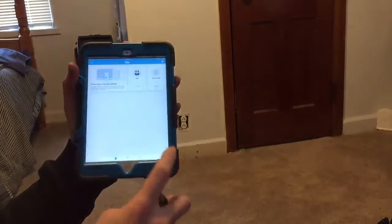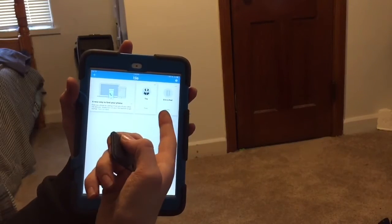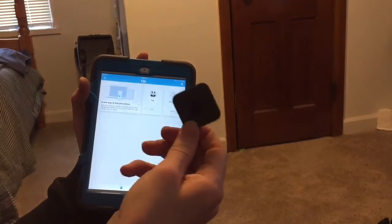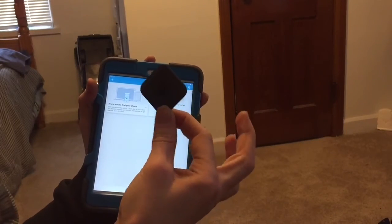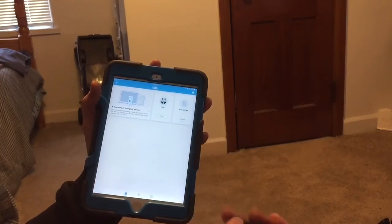Got it, I love it. So now it shows me what the thing is in the Tile app, and there's my iPod. I really like it. It was $30, which is kind of expensive, but it's not that bad. Thanks for watching, hope you enjoyed. Bye-bye.